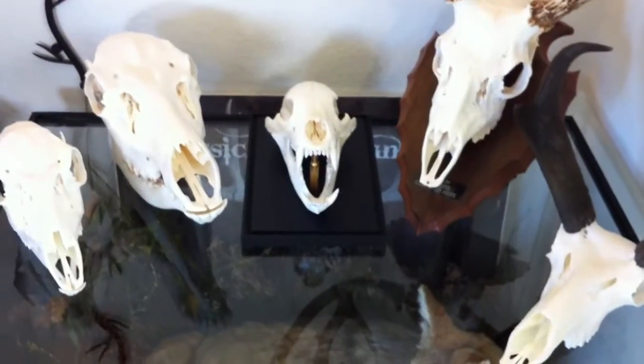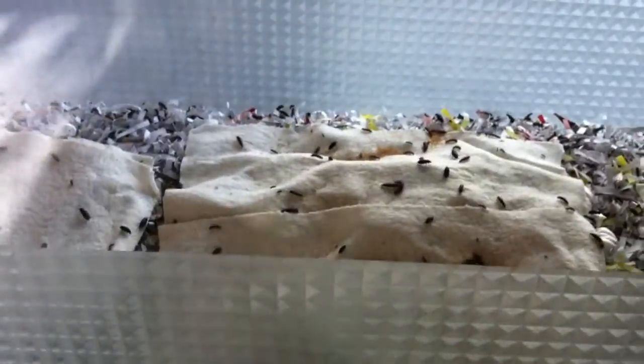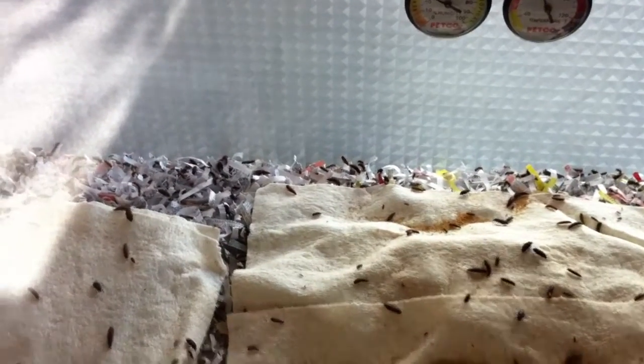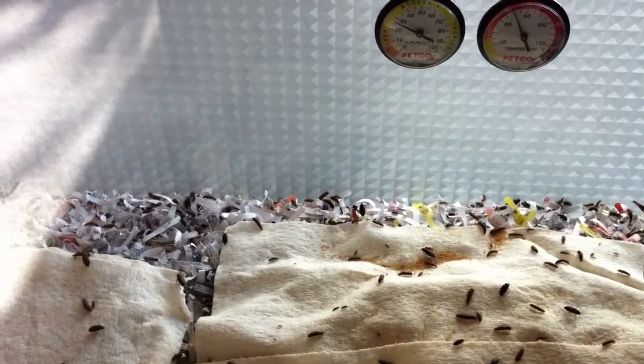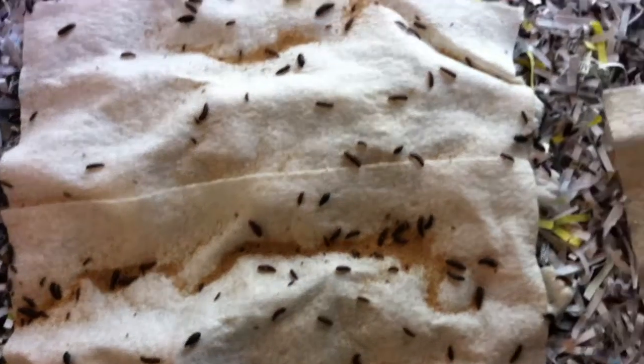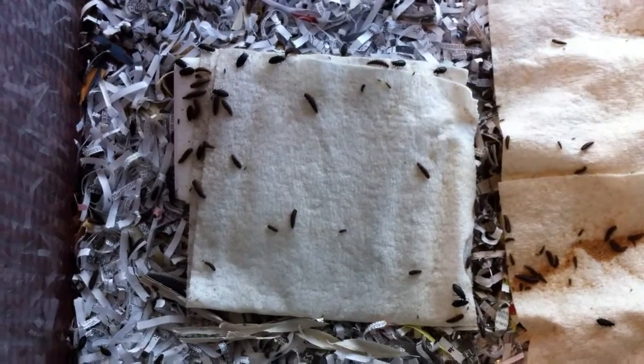What I'll do here is take you over to one of the tanks I have set up with Dermestid beetles. Now this is just an aquarium tank — a fair size aquarium, about a 30-gallon glass aquarium. Let me take the lid off here. Right now we have a few beetles, you can see them out here. I've got some light on this aquarium.